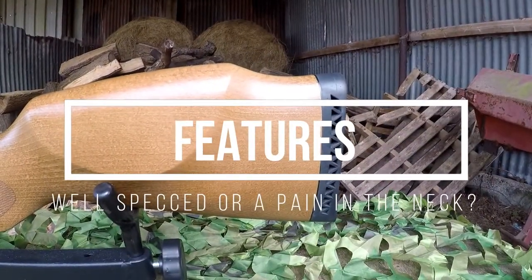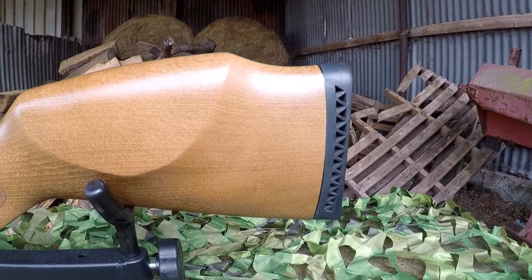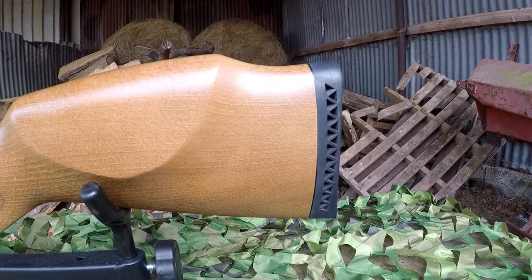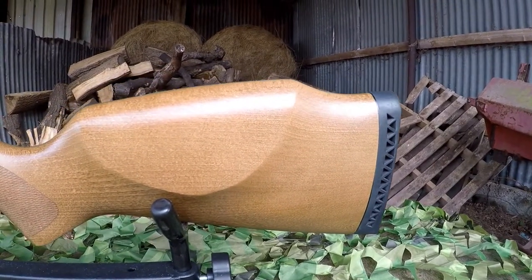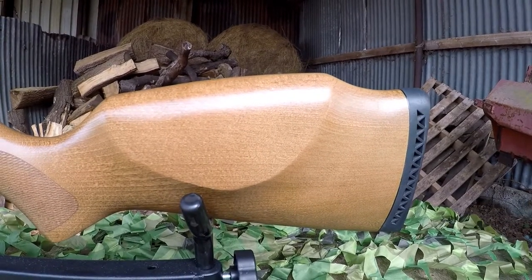As with all Big Dan's Airgun Reviews we always start with the features of the rifle. Towards the rear end of the Tracker Hunter you get a very nicely formed ventilated butt pad and also a nicely raised cheek piece on the rear to help you get the correct eye to scope alignment, hopefully every time.